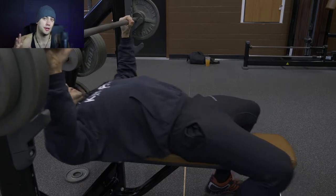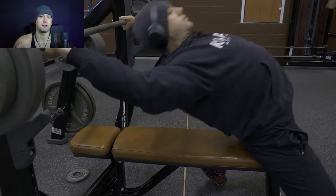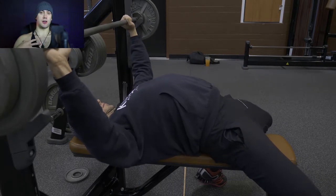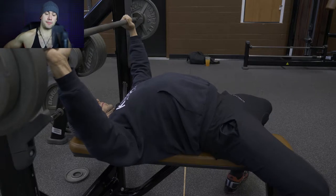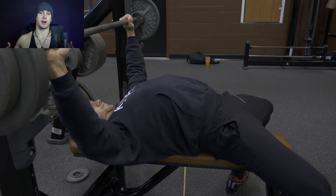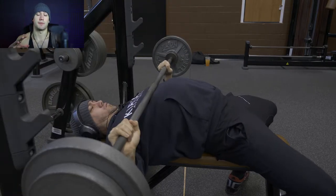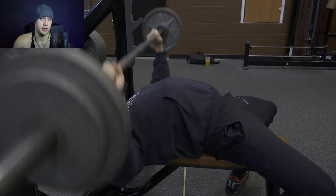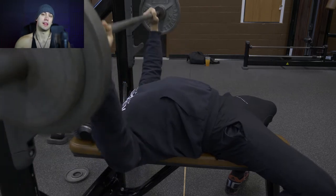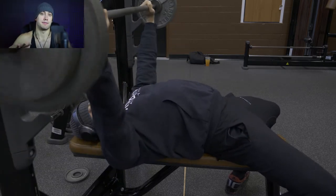So if you notice, it's all in how I'm setting up and how I'm getting prepped for the movement. I'm keeping a really, really strong arch in my lower back and then I'm driving through my legs, pulling my legs back under me as far as I can. And in this clip I've actually got my squat shoes on, because they have an elevated heel, which means I can pull my legs further under me while still keeping them firmly planted flat on the floor.